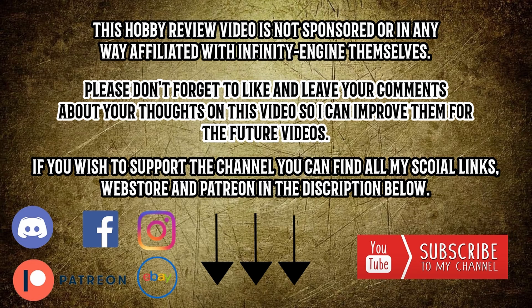I've decided to make this hobby review video as a new way to improve my cinematography and ways of presenting videos, and I would love to do more of these hobby reviews in the future. If you guys enjoy this video, please feel free to like and subscribe, or follow my socials linked in the description below. I also have links to my web store and the new Loki Wargames Patreon down there as well.